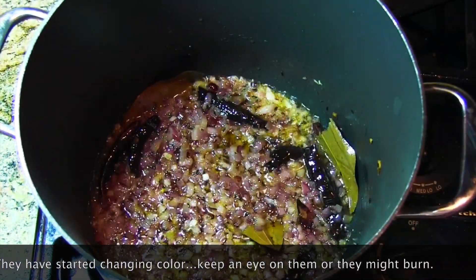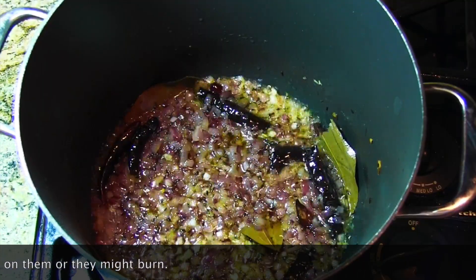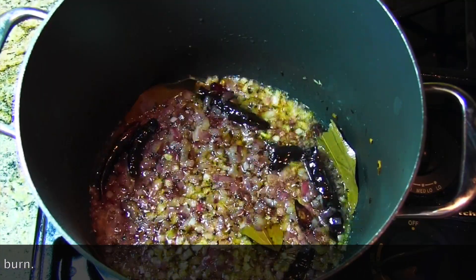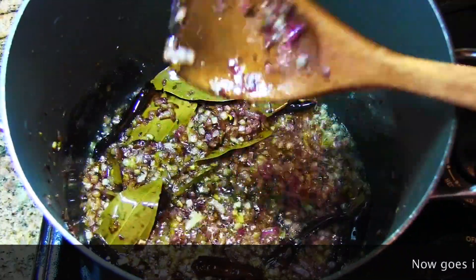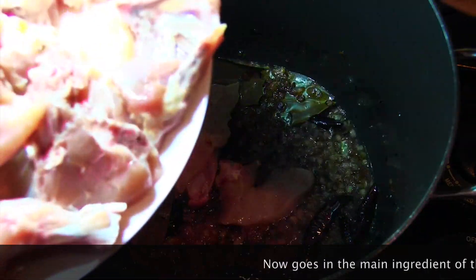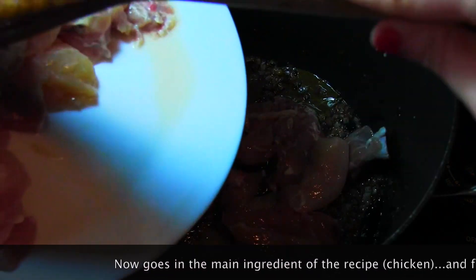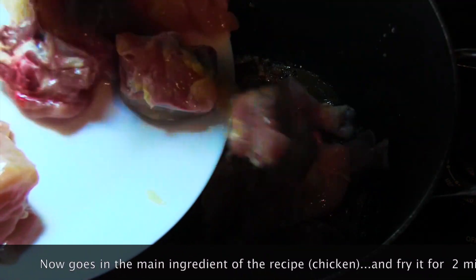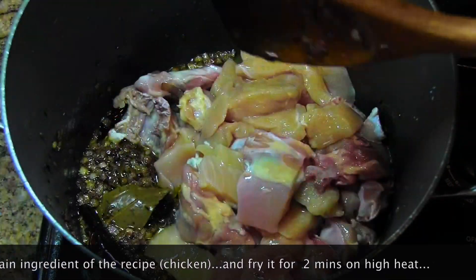This is how it looks after five minutes of frying — frying onions is not easy, it takes time. At about eight minutes you can see the onions have changed color; they're dark brown. At this point we will be adding the chicken.